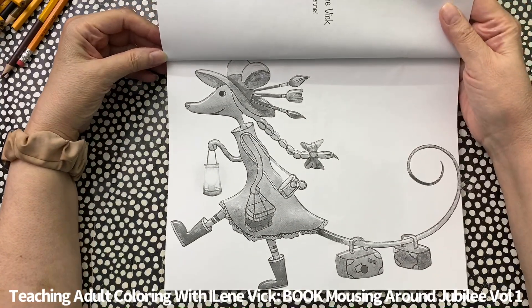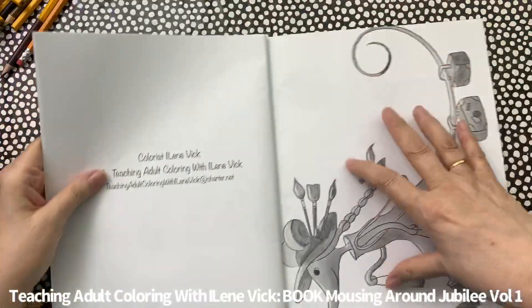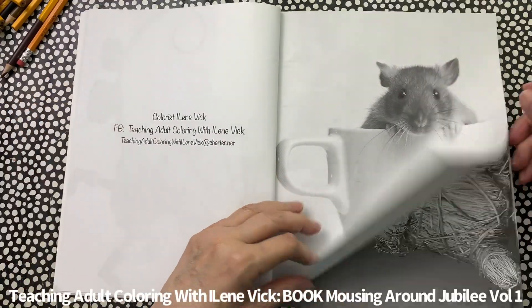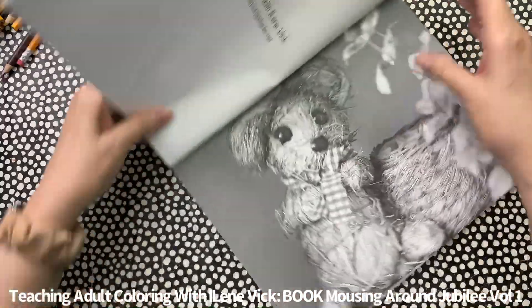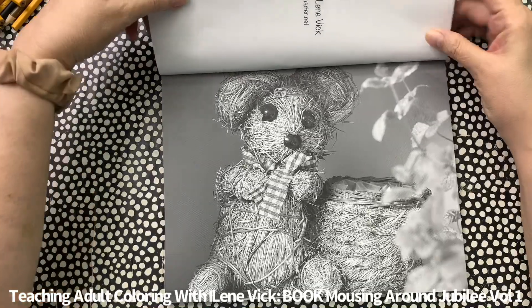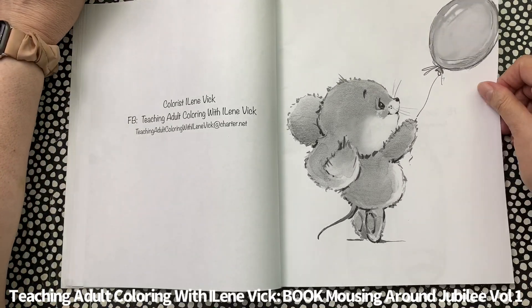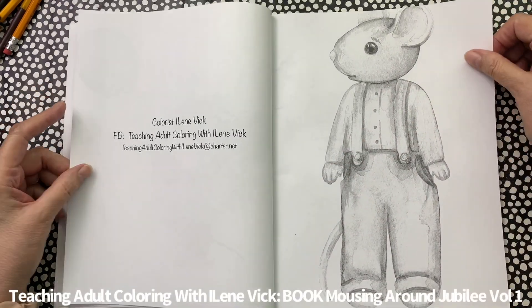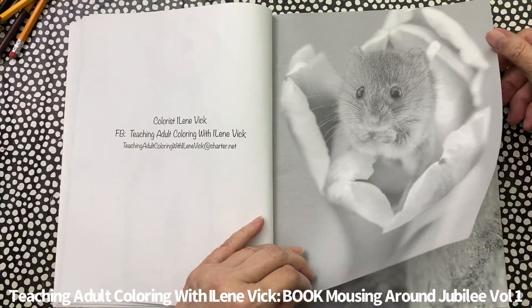It's a pretty cute book and I think you can see why people requested that I do more volumes. Really cute images — I think you'll enjoy them. There's a lot of variety. I like to do my walkthroughs a little slower so that you can clearly see each image. I hate when people go super fast — you really don't get a chance to settle in on the picture.